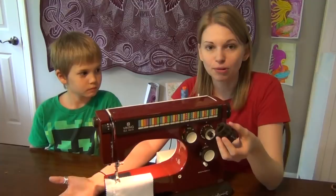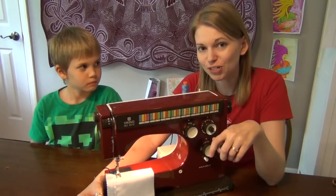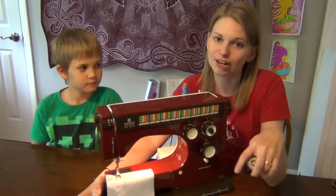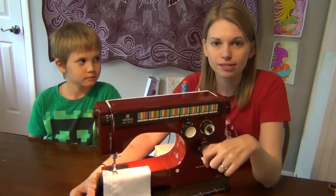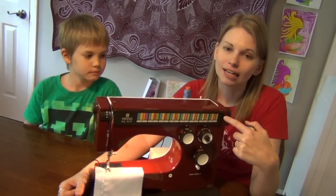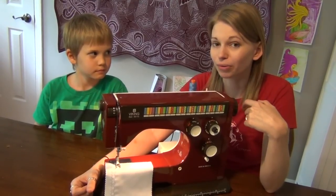Maybe somebody has left a sewing machine behind and there's all these weird discs or something left over. So I look forward to sharing more about this. I've picked up a walking foot for it, a piecing foot, and a darning foot. I think it's going to free motion quilt beautifully. It has a gorgeous stitch — it's 100% mechanical, there's no computerization in it at all, so it really produces very beautiful stitches.